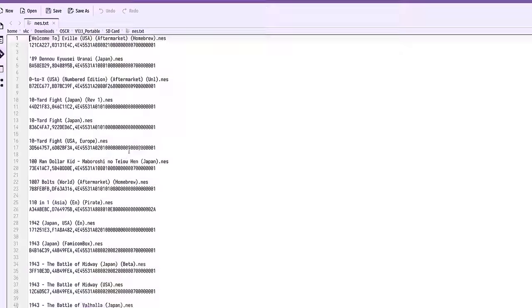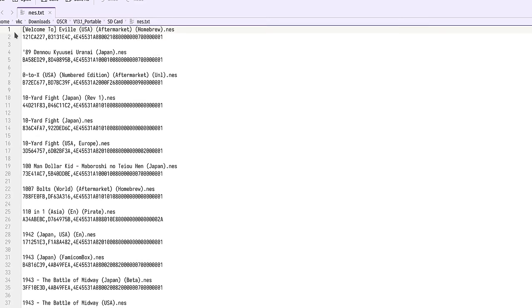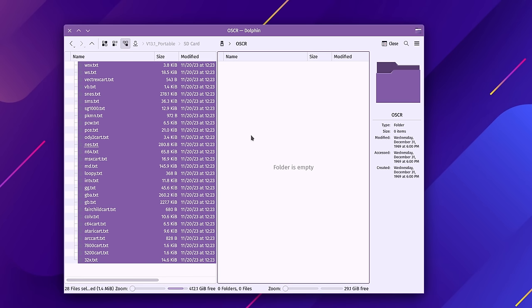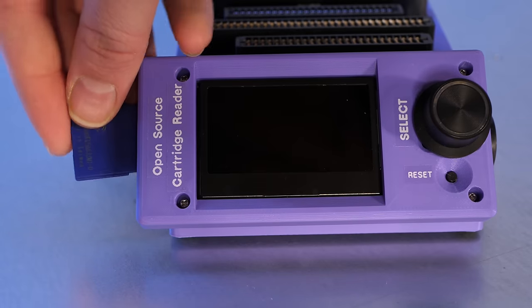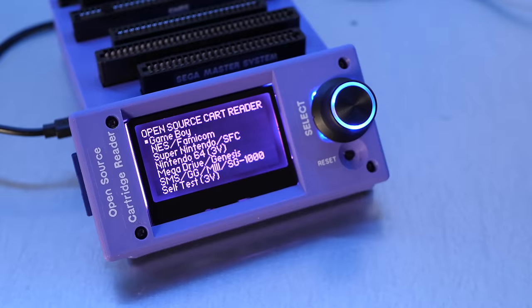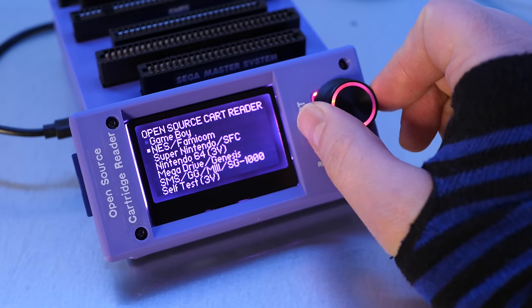If you open one of the text files, you'll see information including the names of games and some assorted data points which the cartridge reader will use to determine the game you're ripping. Copy the entire contents of that SD card folder to the root of your SD card. The Windows-specific instructions state that you should hide the files — being a Linux user, I'm skipping that and I'm not totally sure why they suggest it. After formatting the SD card and copying the files, eject the card from your computer and plug it into the Oscar. Then turn it on just to make sure that the SD card isn't reporting any issues. I can see the different options for copying ROMs by turning the knob.